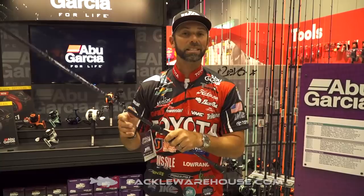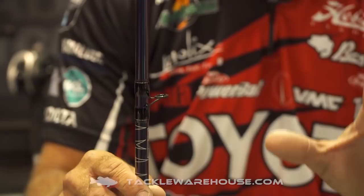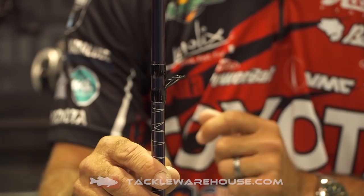Another upgrade on the Abu Garcia Ike Series 2.0 is we went to a better guide system. Not only are these new guides lighter, but they're stronger. If you're tough on equipment like me, these stronger guides are going to go a long way.